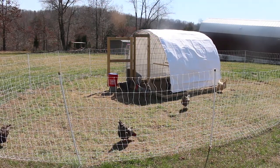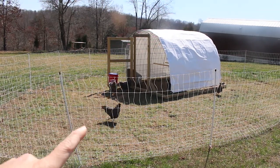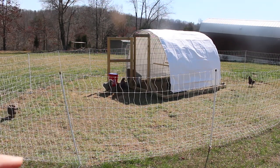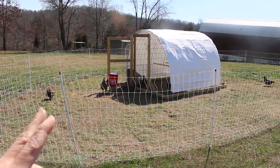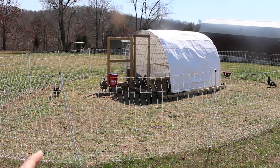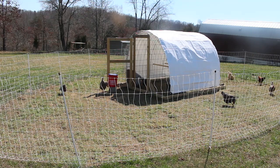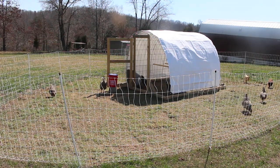We also moved into this flock Olga, our Black Australorp — we have one Black Australorp, so we moved her in here. As well as our Rhode Island Reds. We have two Rhode Island Reds that we got with these younger Bards. You can see one back there.